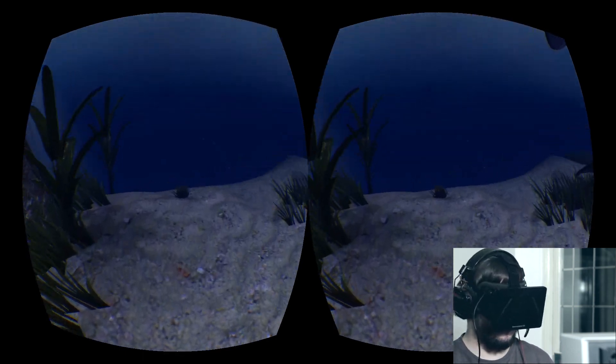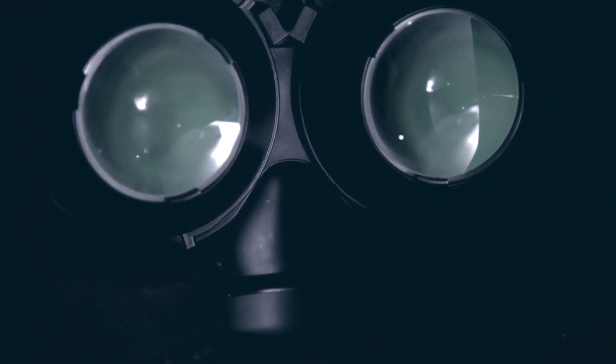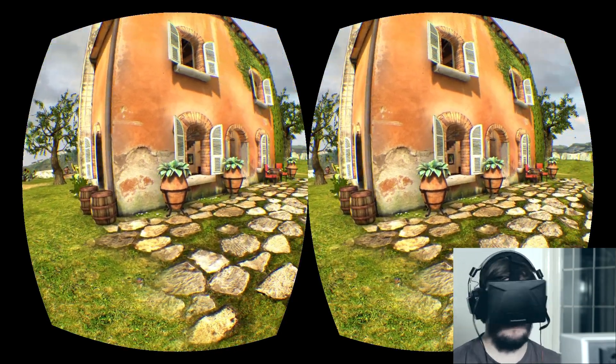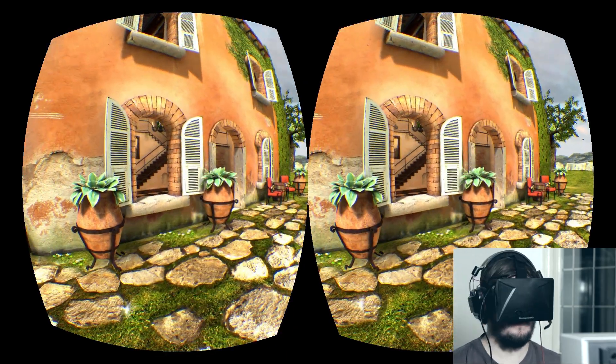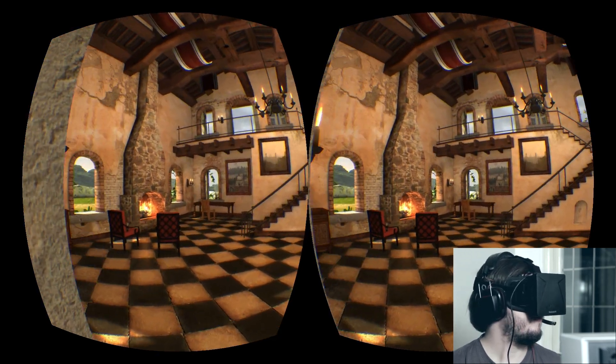Although the Rift consumer release is expected to be in full HD, the development kit runs at a native resolution of 1280 by 800. Because of this there's a noticeable screen door effect in which the individual pixels are clearly visible. After a few minutes though I found that the low resolution didn't really impact too badly on the immersion effect, and games with more chunky art designs seem to work best.